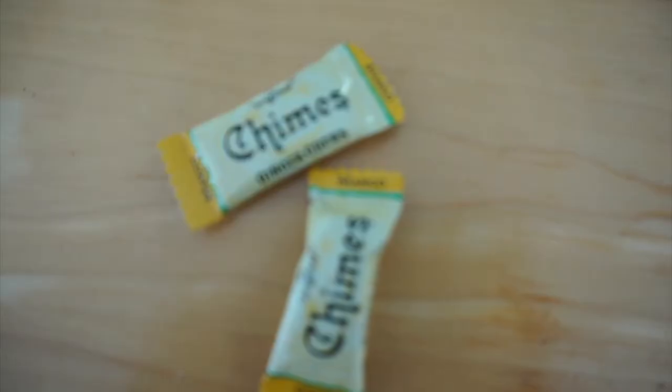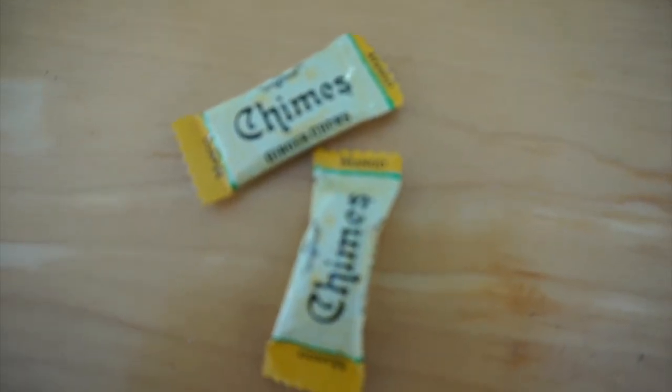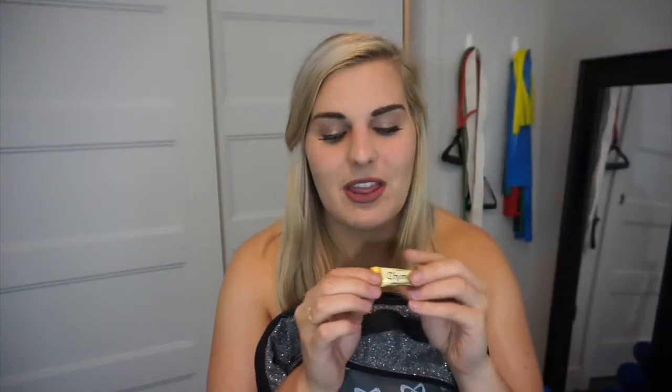I also have some tampons — you just gotta have some in your bag. I have deodorant, mascara, and eyebrow gel as well, so after a workout I can make my face look a little refreshed. I also have a little sweet treat: Chimes ginger chews. They're all natural and vegan, they have a mango-ginger flavor, and whenever I have a hankering for something sweet they're so good.